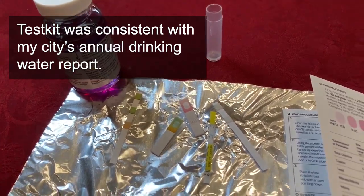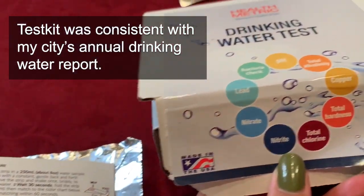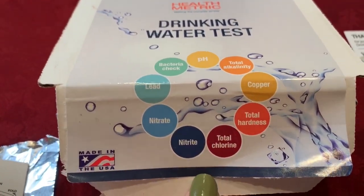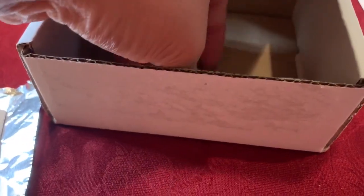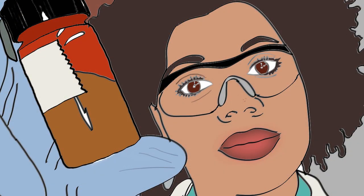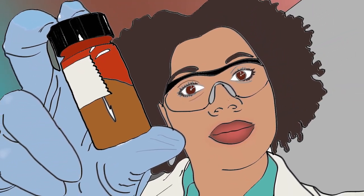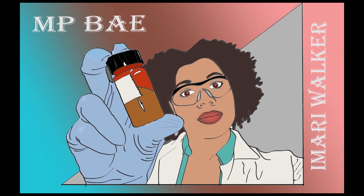Overall, I highly recommend getting this water test kit. There is double, so you can do it more than once if you think you didn't do it right. It was 30 bucks on Amazon, and it was pretty easy and simple to do. Definitely test it out. If you've enjoyed this video, please like and subscribe to my channel. If you have any other questions about water quality, please post them in a comment below. Thank you for watching.